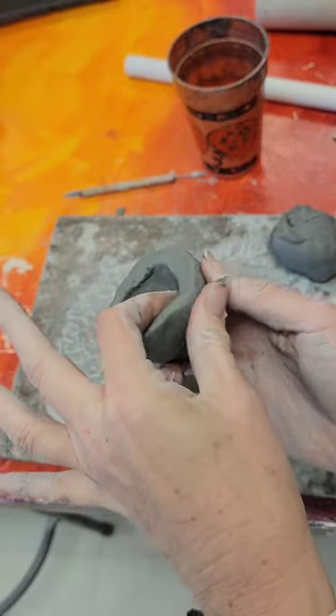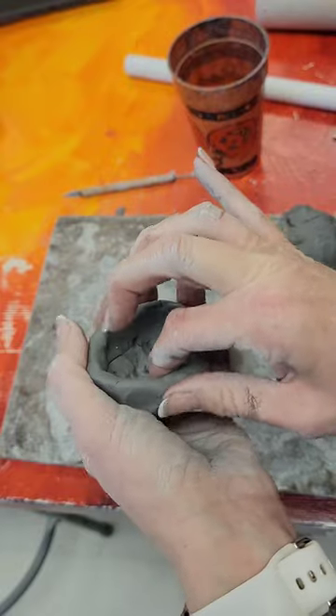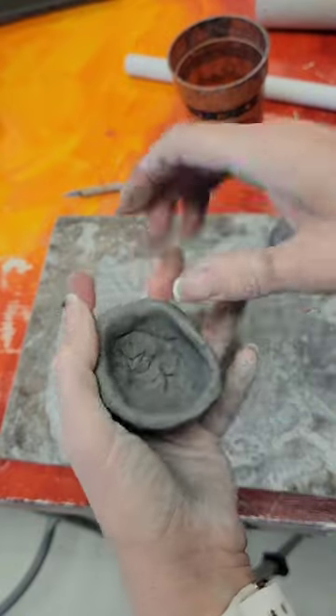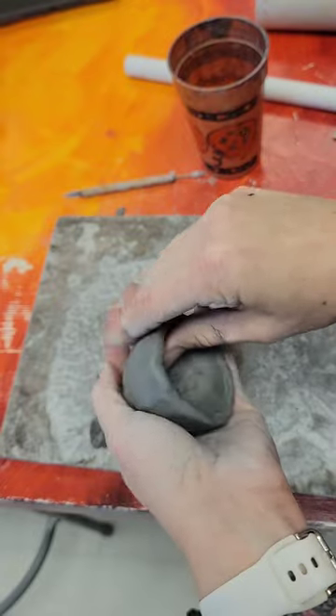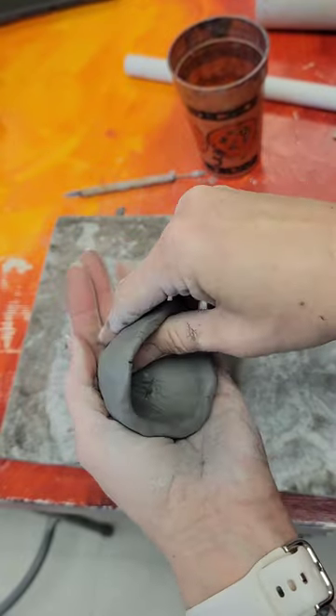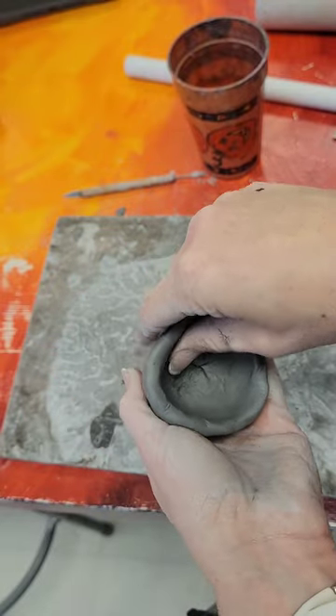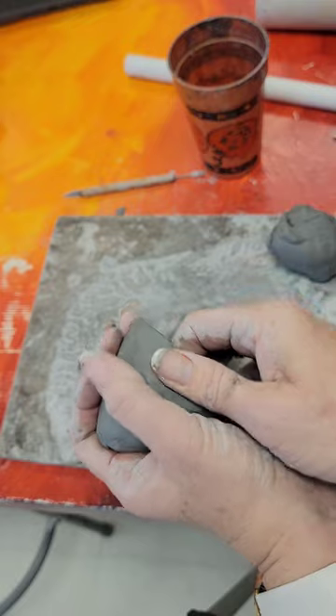I am going to make this an open strawberry. You could make a lid and have it be a vessel, or you can just leave it open like so. This is a much better thickness now — you can see I moved the clay a lot, it got a lot bigger, and we can do a lot more with it.